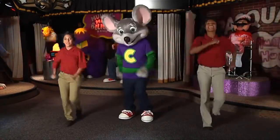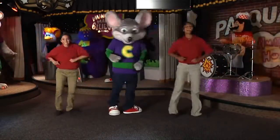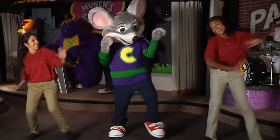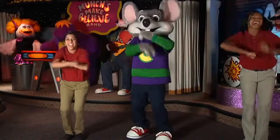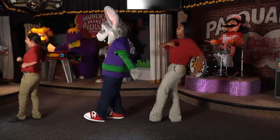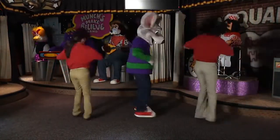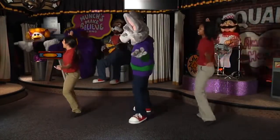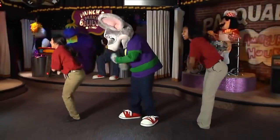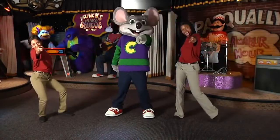Yeah! You guys got this down. Awesome! It's a party, have some pizza. Get your tokens, come on. Look at you, you guys look great! Party with Chuckie. Look at those funky moves. Whoa, slow down there. Chuckie Cheese, yeah, great job!